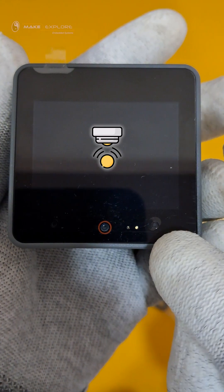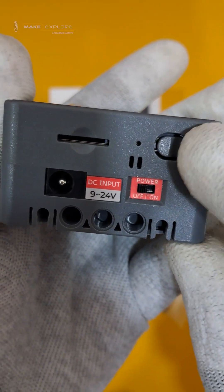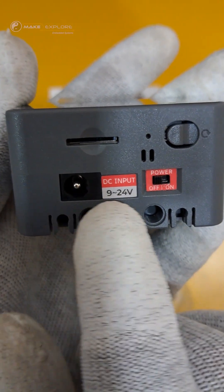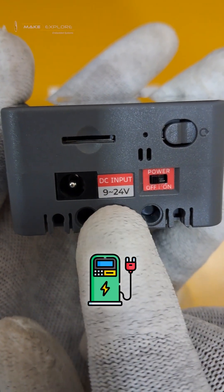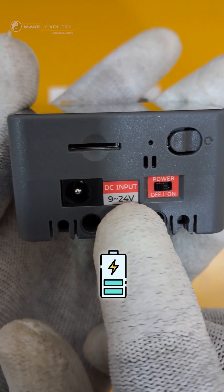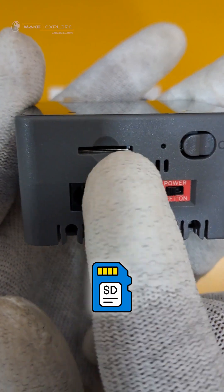On this side we see the reset button, then the power on/off switch, and a DC power input port. We can connect a 9 to 24 volt DC power supply, or use the internal 500 mAh lithium battery which can power the device standalone.